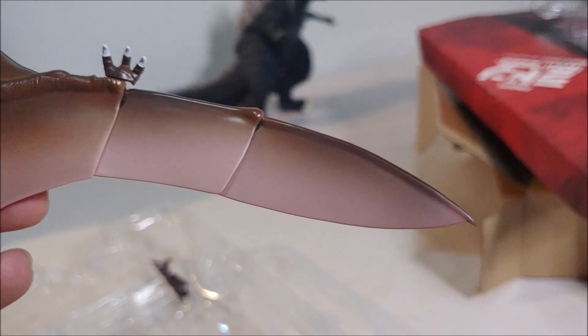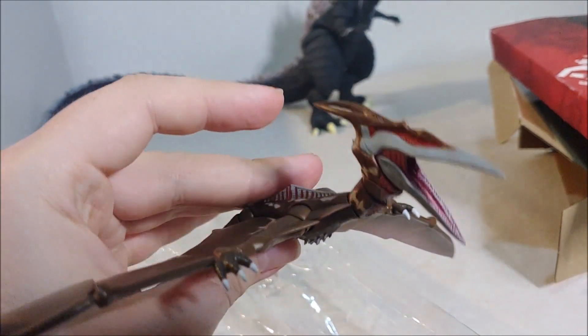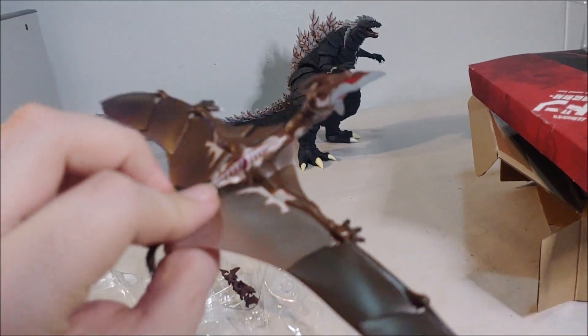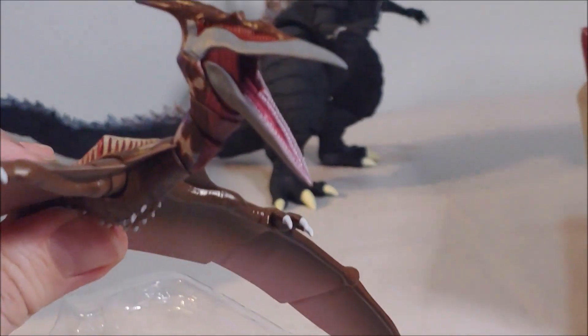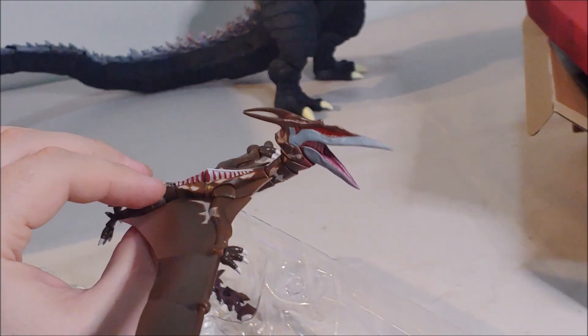That's really cool — look at that. Nice airbrushing down the wings. Very simple design, but this is based off an animated character, so it's fair that there's not too much detail. But I do really like the inside of the mouth — maybe I can zoom in for you guys. There we go. I like that.